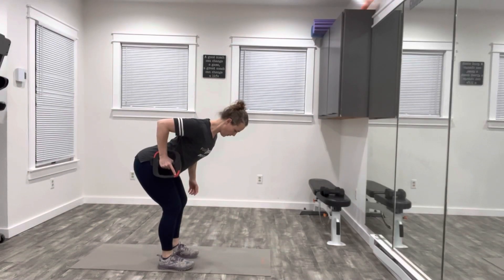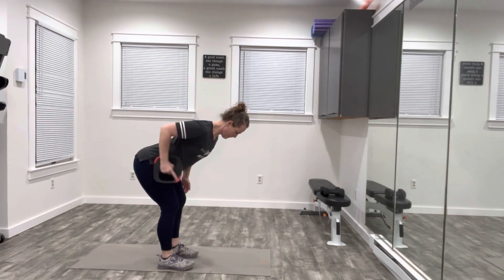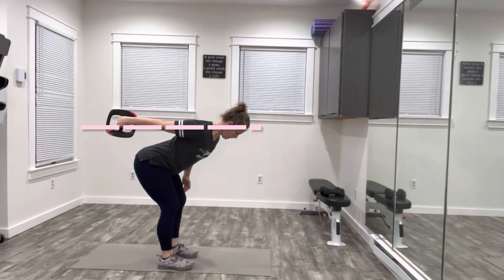Starting with your feet hip-width apart in a bent position, roll the weight to your hip. You're going to keep your shoulder back away from your ear. As you extend the weight behind your body, keep a straight line from your shoulder all the way through to the end of your wrist.